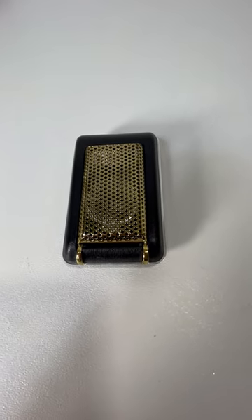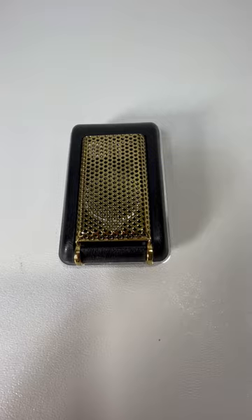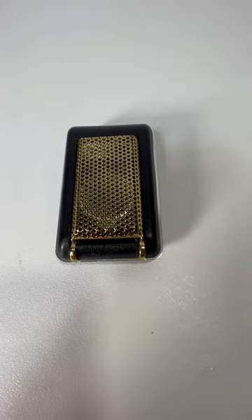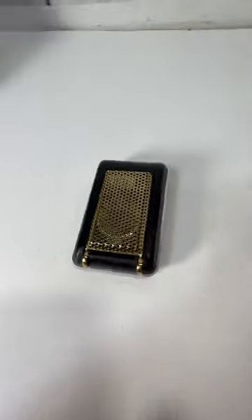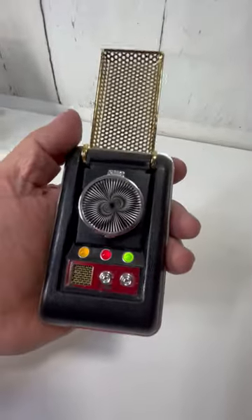Hey guys, here we have a Star Trek communicator with a calculator, clock, digital recorder, and sound. When you open it — you flip it open — it does make the sound.